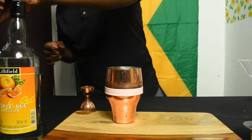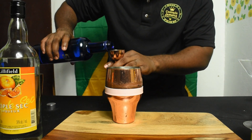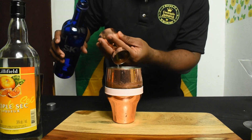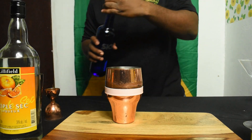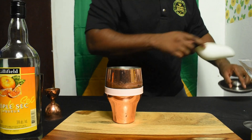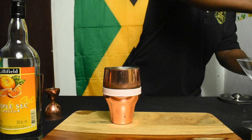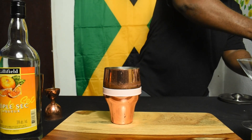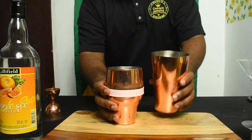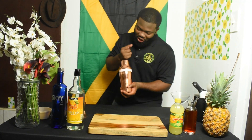And now for the vodka — we'll go with one and a half ounces. We're just gonna add some ice, because we keep things cool, nice and well-chilled for the ladies. Just lock it in like that and we'll shake — ice at the top — and see what we've got.